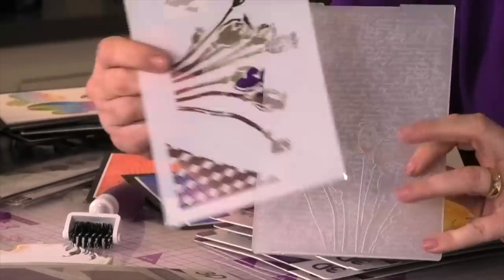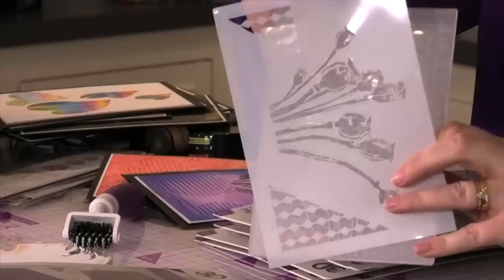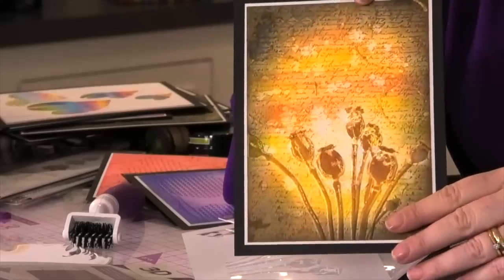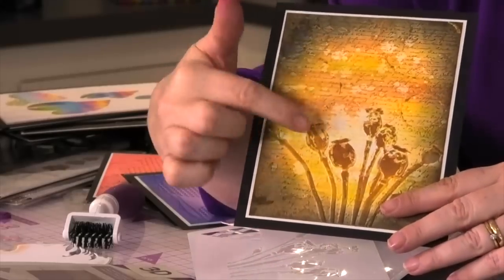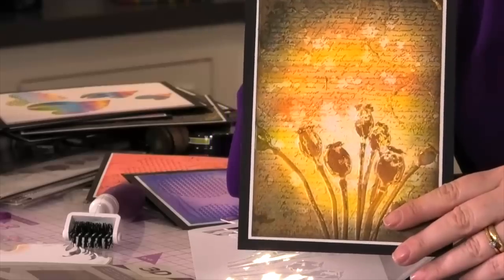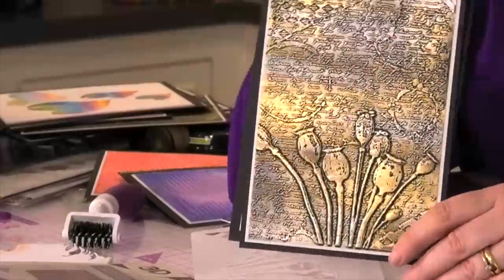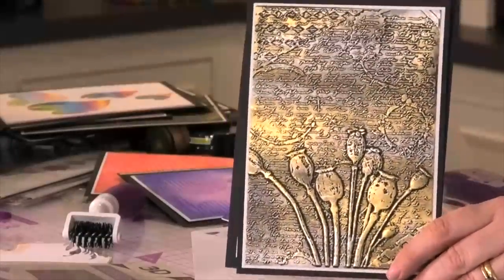These are pretty incredible and you're going to be able to make beautiful pieces just like this. What you do is emboss how you would normally emboss, then use your stencil to go through and highlight those details, and they just look absolutely incredible.